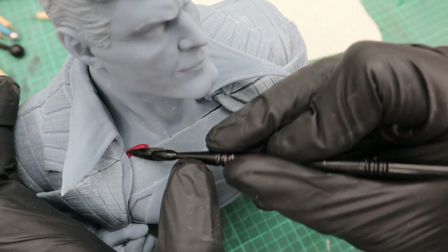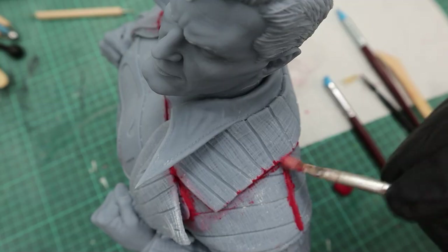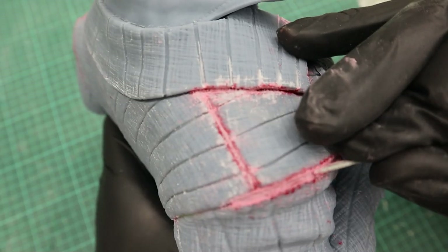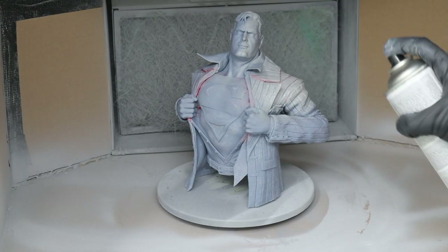To get rid of the seam lines I used Aves Epoxy Sculpt and sculpting tools, and after it was cured I sanded it where necessary. Then I took the rattle can and primed Superman.